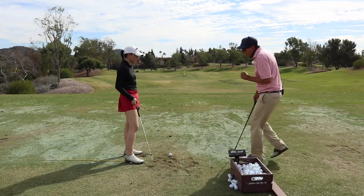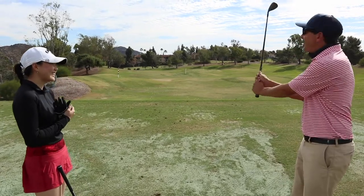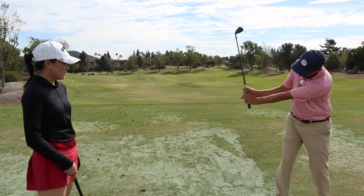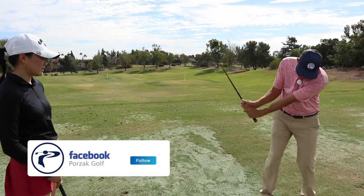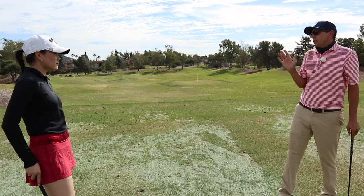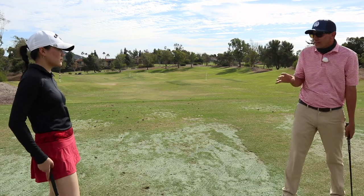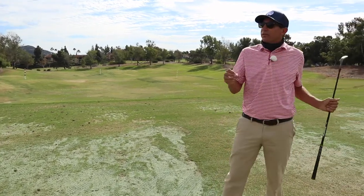Here's the thing — we're hitting this ball 50 yards. How much hinge do we really need to hit a golf ball that we could almost throw to? The hinge is a very powerful aspect of the golf swing. It creates a lot of speed and power, but this is a shot that's more about precision. Because it's a shorter shot, we're going to feel like our wrists are a little bit more like Steve Stricker — somebody who is very quiet with the hands, especially for shorter shots.